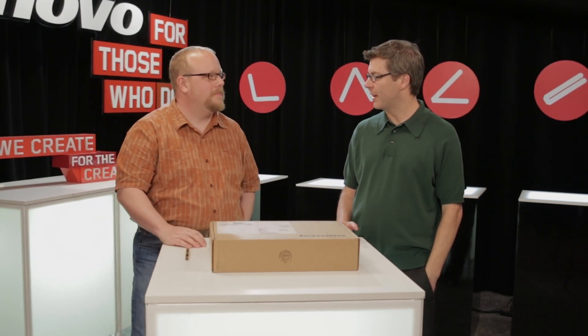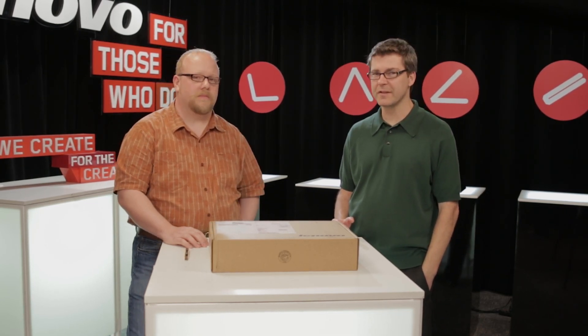Hello, and welcome to Lenovo Unboxed. This is Gavin, as always, with my good friend Kevin. I don't think we have any opening theme music for our unboxing videos, and it concerns me. We should get some. We'll maybe outsource that to our fans, and we'll look for a future contest coming.